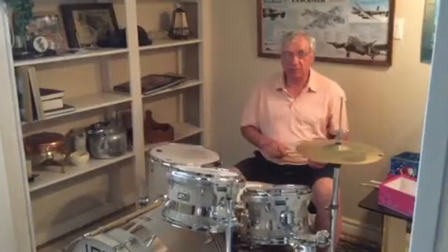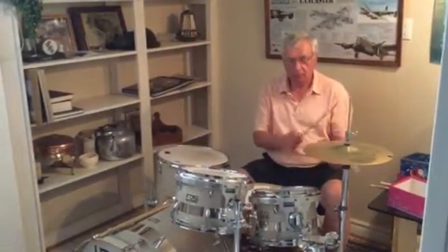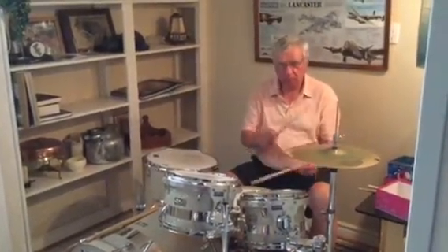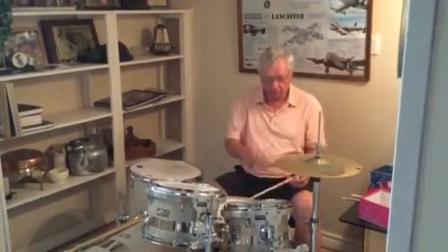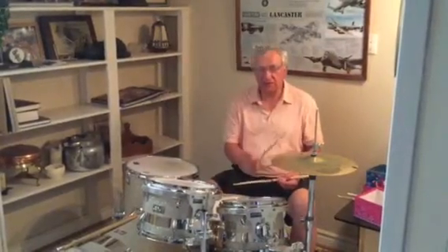I'll do it slow one more time. Your right hand keeps going all the time — it never stops.